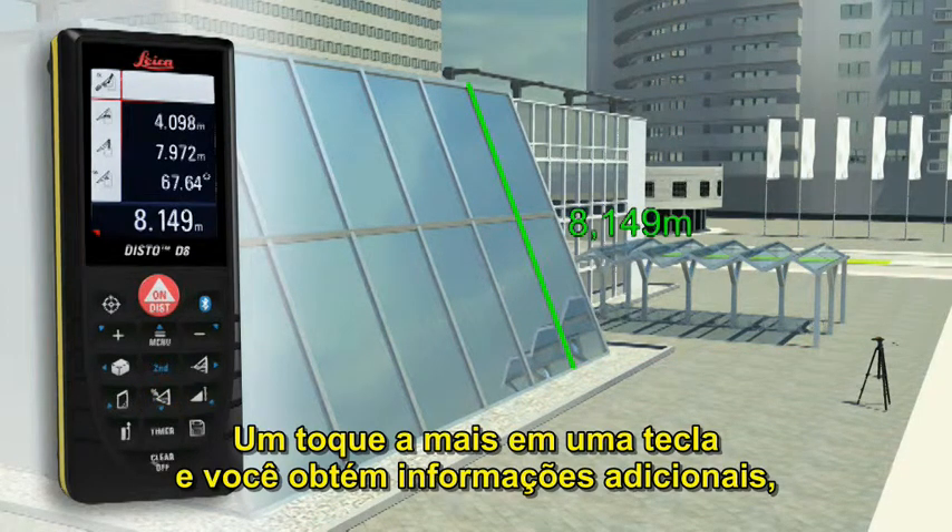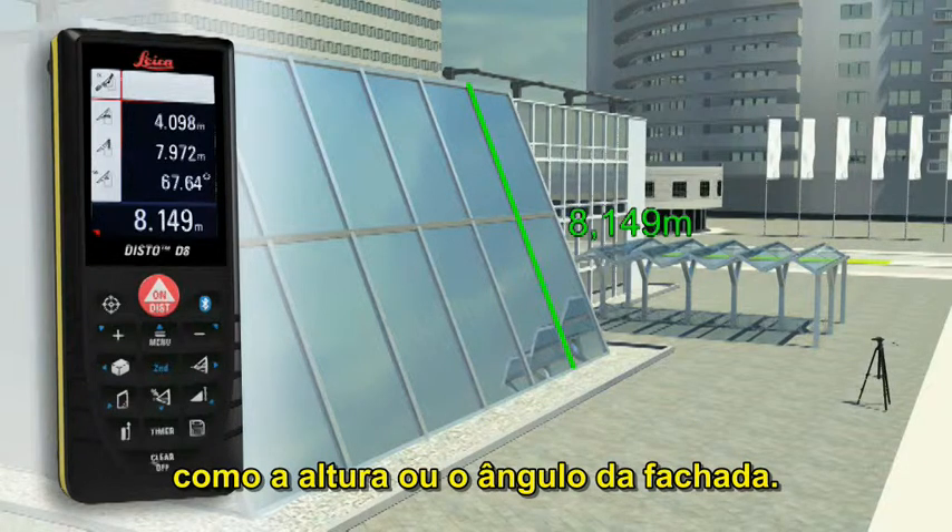A further press of a key and you obtain supplementary information such as the height or the slope of the facade.